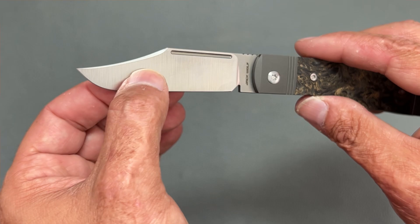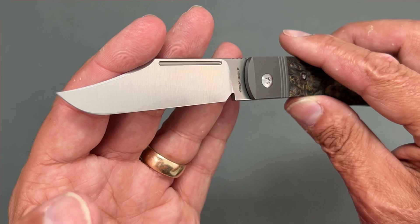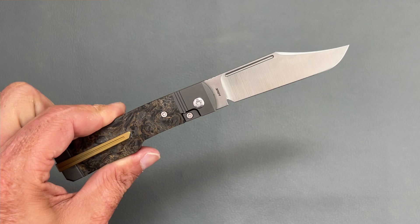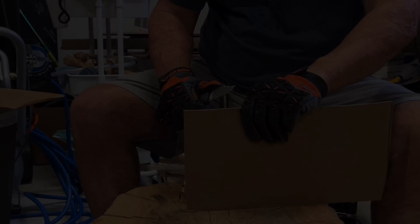This thing has a full height hollow grind so it comes down super thin behind the edge at nine thousandths at the thinnest portion. So this thing should be a slicing machine. That coupled with the CPM S90V steel at 61 HRC, this thing should be a performing beast. And that's what sets the Jack Wolf knives apart from the rest. Now let's see how well this thing performs.